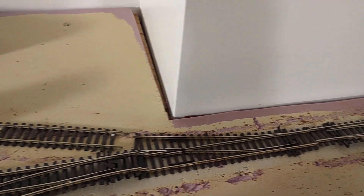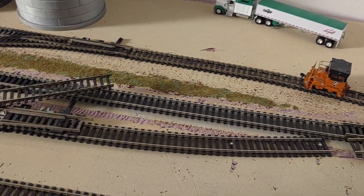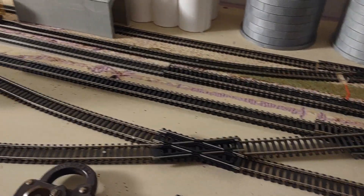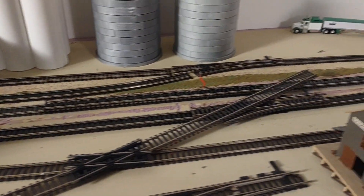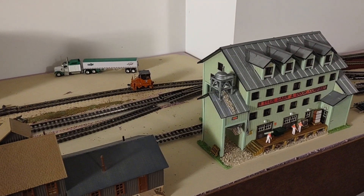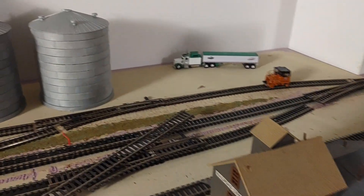That is the yard lead. That there is going to be the lead into the grain elevator, and this will be heading into the other small industrial section over here. Added a little crossover in there, a switch down there — that's my Super Feeds, it's going to be over here. I haven't 100% decided what exactly is going to go over here, but I think we're going to put the door company here and this little building here.